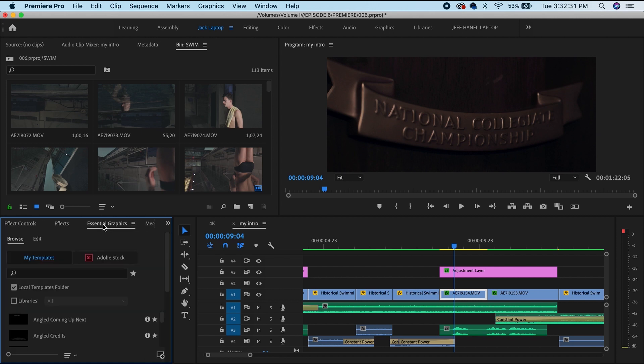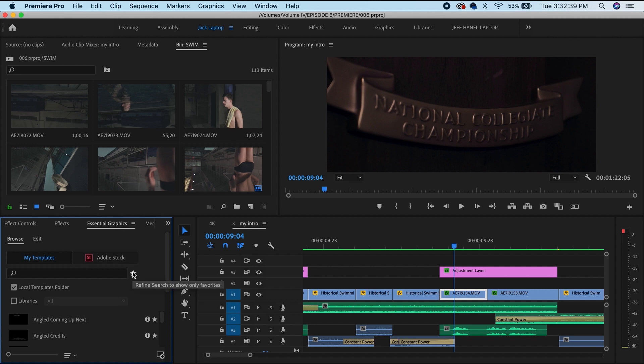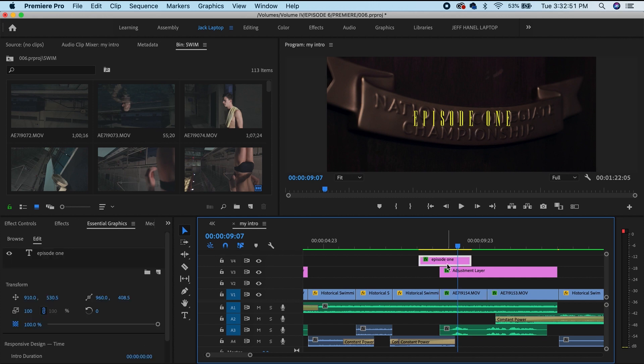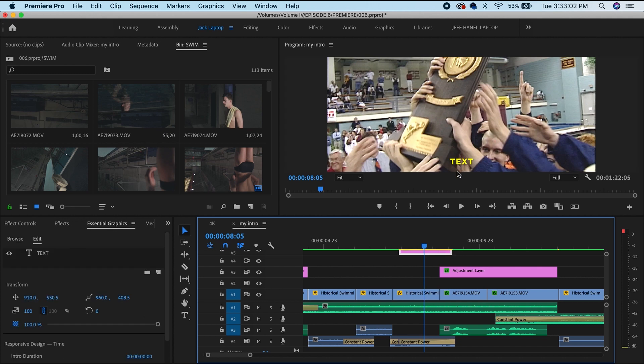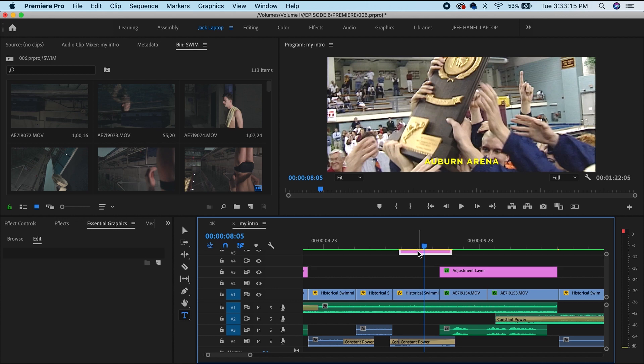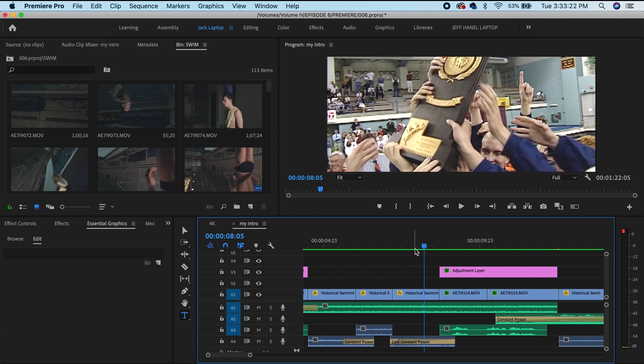Also with Essential Graphics, anytime I'm adding text or adding any logos, I have them all saved as essential graphics right here. So my episode text — which is the text you see at the beginning of all the episodes — if I need to add text at the bottom, I have that as an essential graphic already saved. So if I needed to say 'Auburn Arena,' I have the right font, right color, right size, and right place already saved in this little tab, so if I need it, it's right there.